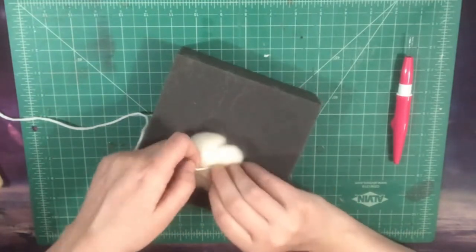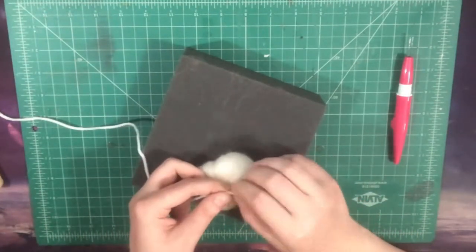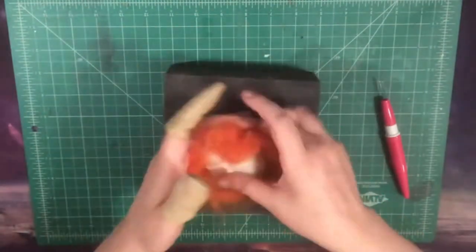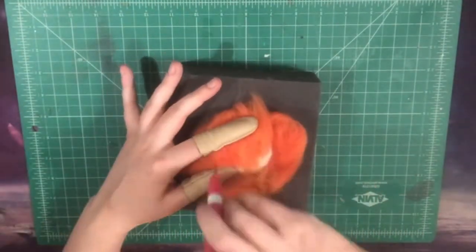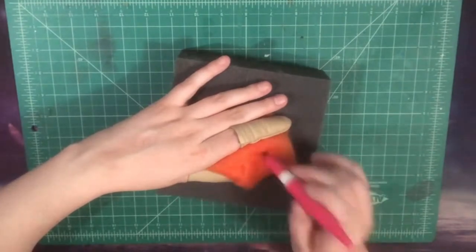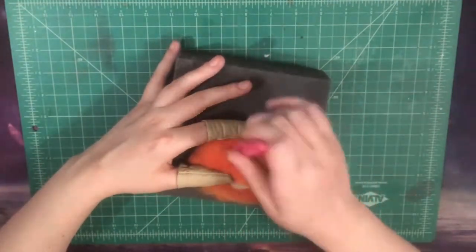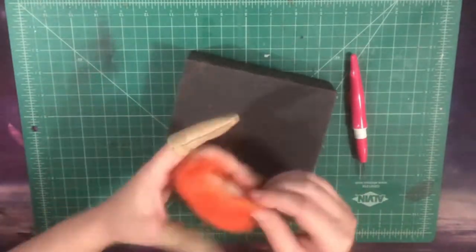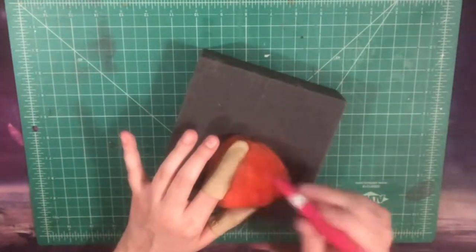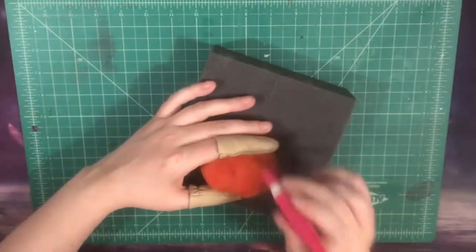This is going to be the base of our pumpkin, and where the string is, that's going to create the divots into the edges of the pumpkin. Now, moving right along, we're going to take our orange wool, spread it out a little bit, and we are going to wrap that little white package that we just created, and we are going to start stabbing the orange all over into that little package.